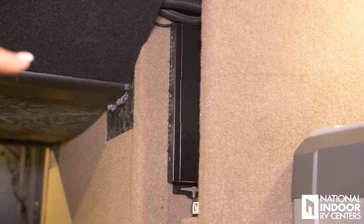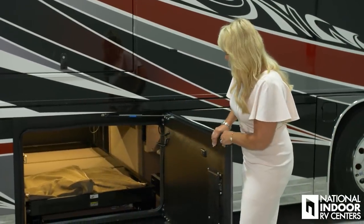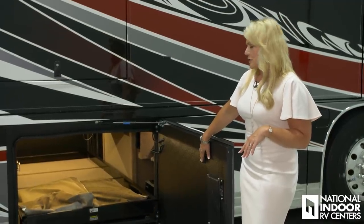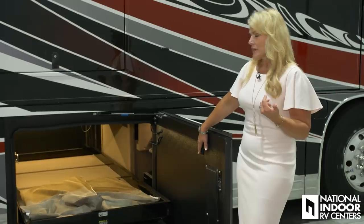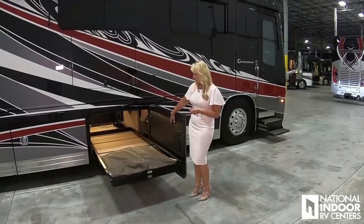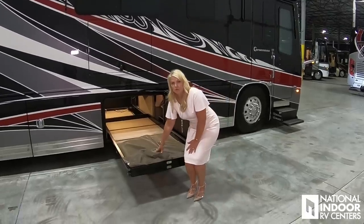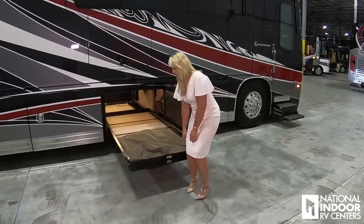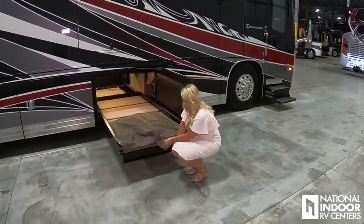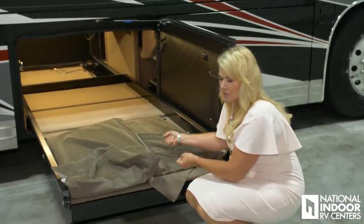Back here we have the HDMI matrix box. Behind door number two, we have our power pass-through tray — this is a standard item on the Cornerstone. Simply hit the button, your tray comes out. You can do this on the passenger side and the driver's side. It really comes a long ways out, and you can see we have our extra folding chairs for our dinette in here as well. Another bonus to these trays is you can just lift them and open them flat, so if you have a heavy tool chest, you can just slide it right off.